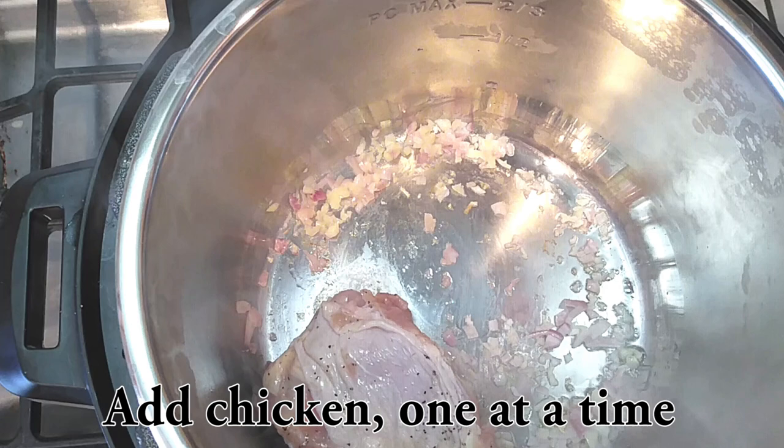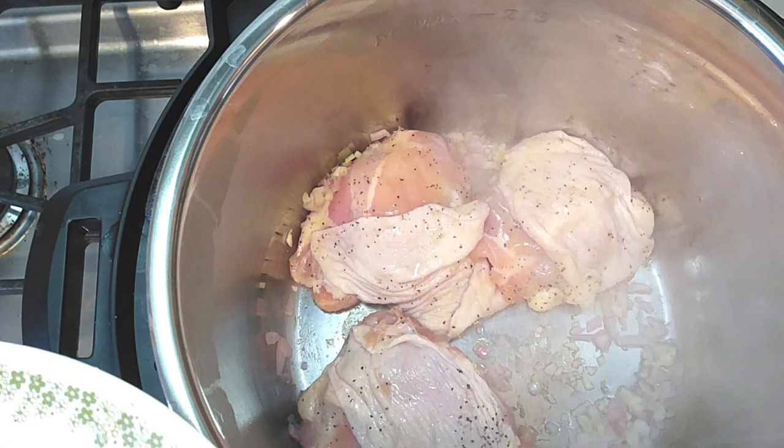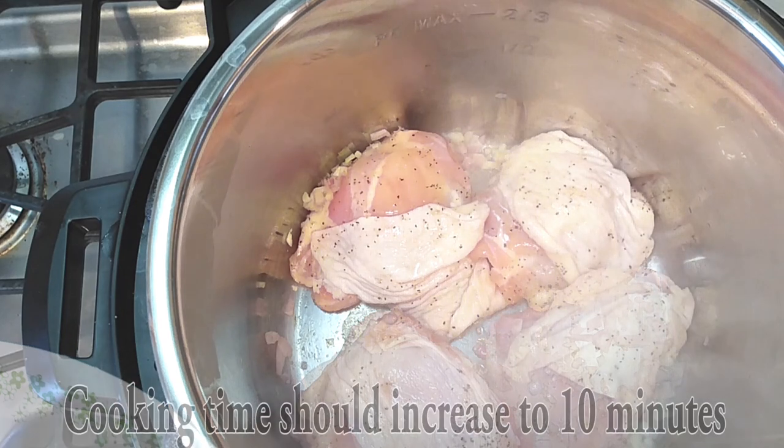Now let's start adding our chicken one at a time into the bottom of your pot. I am using four, but again you can do up to eight — just throw them all in there at once.